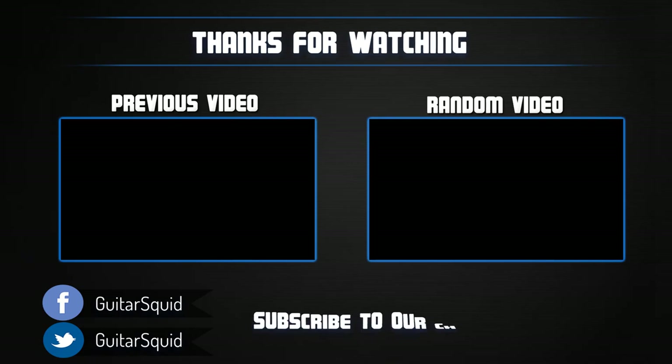Thanks for watching. If you want to read a more detailed review about each of these guitars, you can visit us at www.guitarsquid.com.